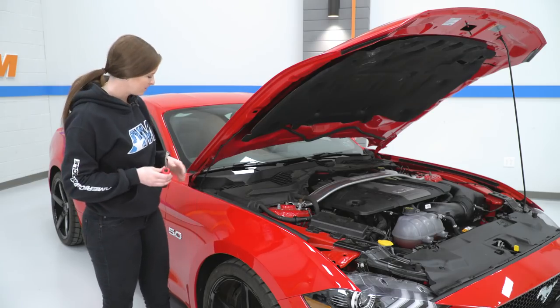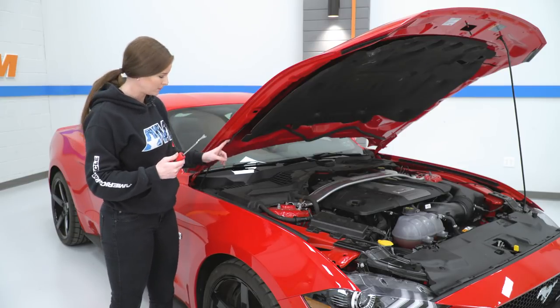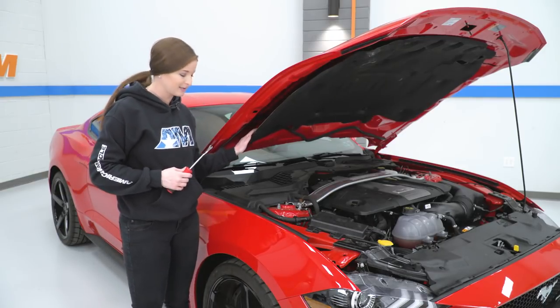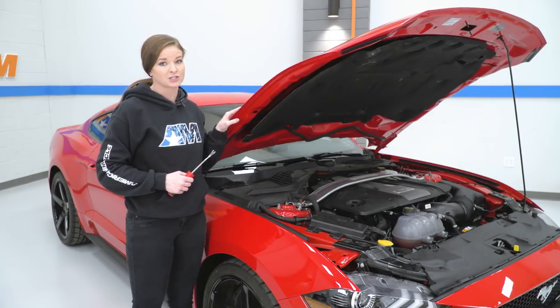For our next step, we're gonna be handling our fluid line. I'm gonna use a body clip removal tool and unclip it from the hood. Then I'm also going to remove some of the clips from the insulation, peel that back a little bit and remove the line. We are gonna save removing the nozzles until we actually get the hood off though.